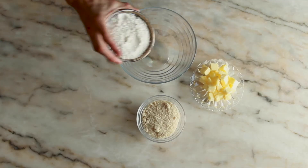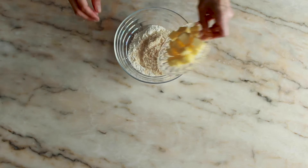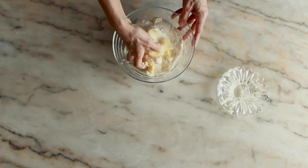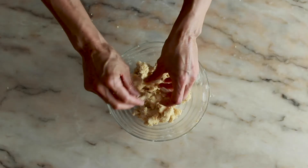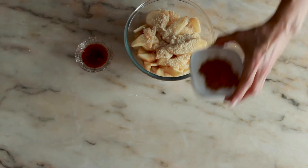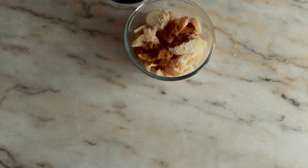Now mix the flour, sugar and butter and knead it well with your hands. Crumble the dough, then place it in the fridge while preparing the rest of the recipe. Add a tablespoon of brown sugar, cinnamon and port wine and stir well.